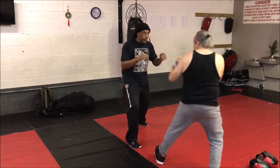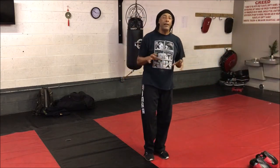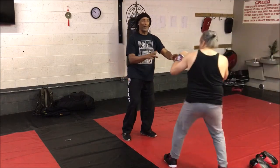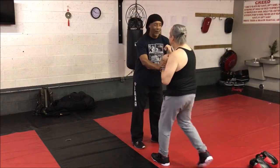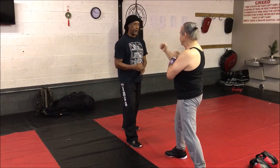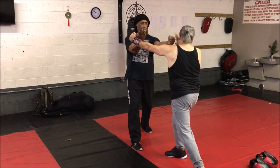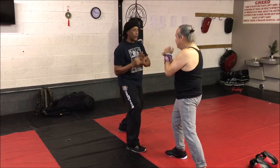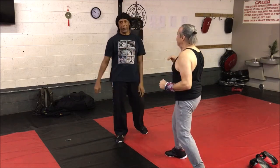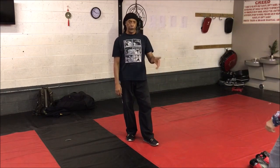We turn it into a drill that has a little bit of aliveness to it, because you don't want to do it where you hit with that one and I go whoop, then you hit with that one and I go whoop, and we just make that the drill. Come on, give me a break. There's a much better way to do that.